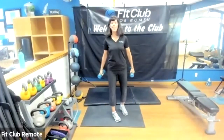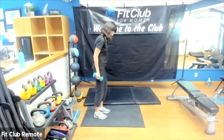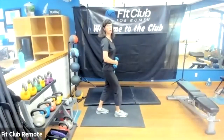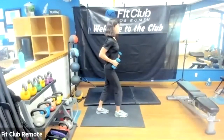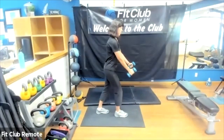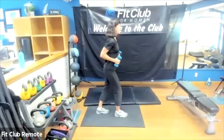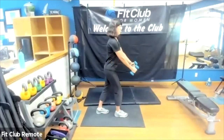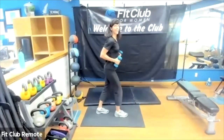We've got one more set of those. Other leg in front — shoulders are down, knees soft, thinking about that core engagement. Inhale, exhale back. Squeezing those shoulder blades together, shoulders are down. Almost there.